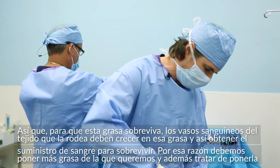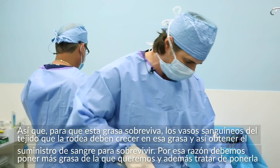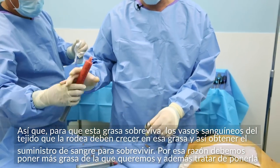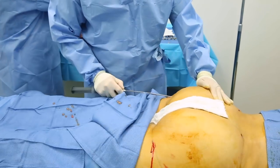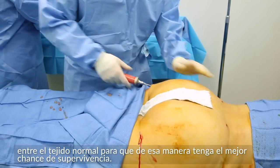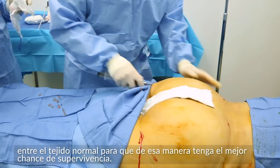Because of this, we have to over-inject the amount of fat that we want. Also, what's very important is when we're injecting the fat, we're trying to get the fat in between as much normal tissue as possible, giving the fat the best chance of new blood vessels growing from the surrounding tissue into the fat.